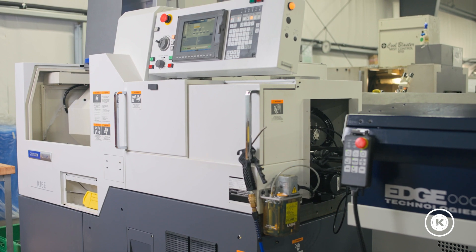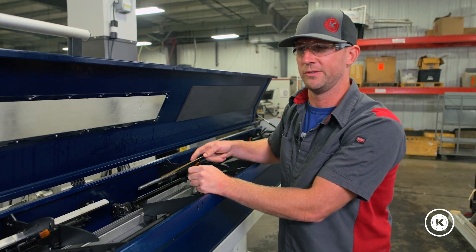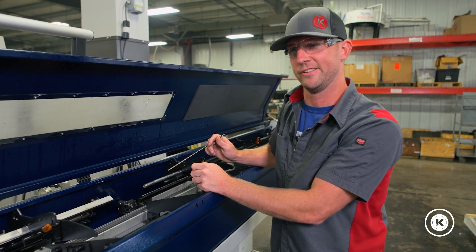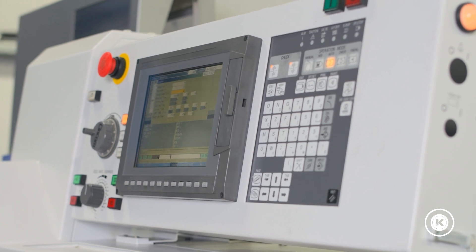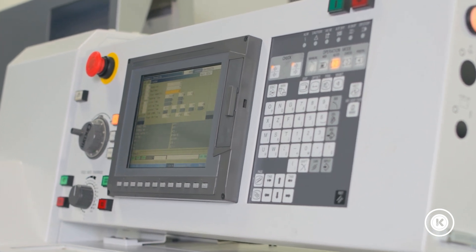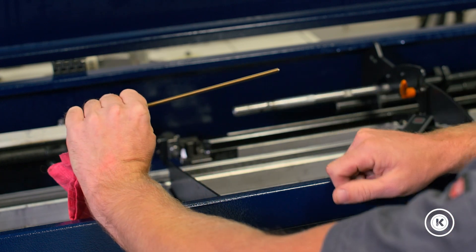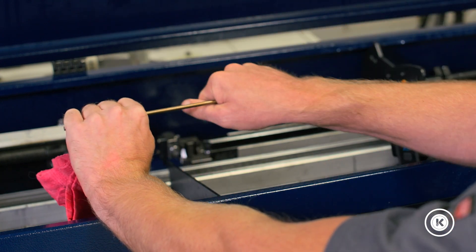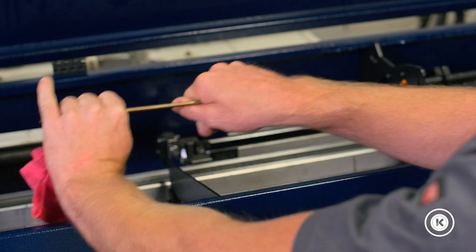In that pause state, it's going to maintain what it's doing and it's not going to change. The reason that's important is because although these machines are fast, they're not instantaneous. This bar loader and the machine are two separate units. They have to communicate with one another and work together because they're both holding on to this piece of material. You've got your collet in the machine and then you got your bar loader collet on the back end, and they move back and forth together.